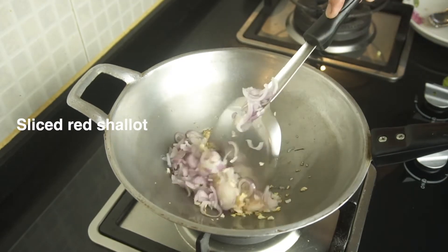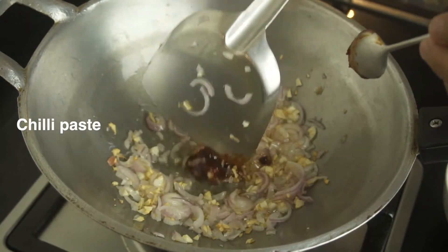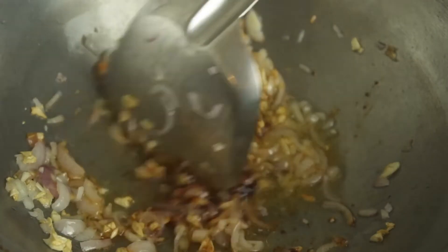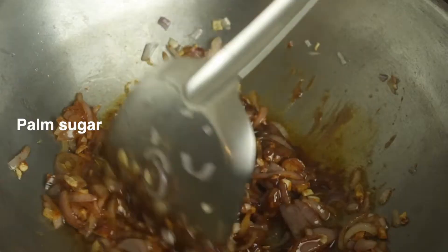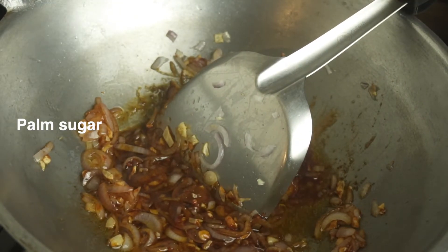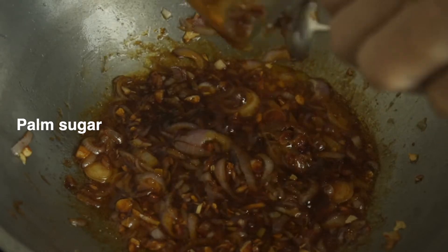Then you can start seasoning it. Put a tablespoon of chili paste in, then 2 tablespoons of palm sugar. By the way, this is the traditional palm sugar from Cambodia. If you don't have palm sugar, you don't have to use it — white or brown sugar would work too in this case.